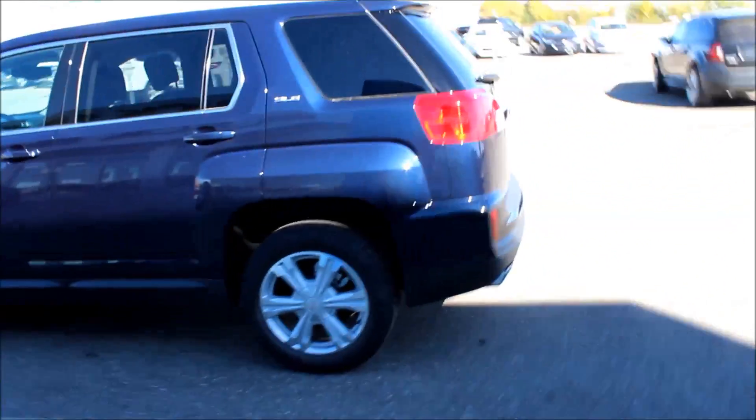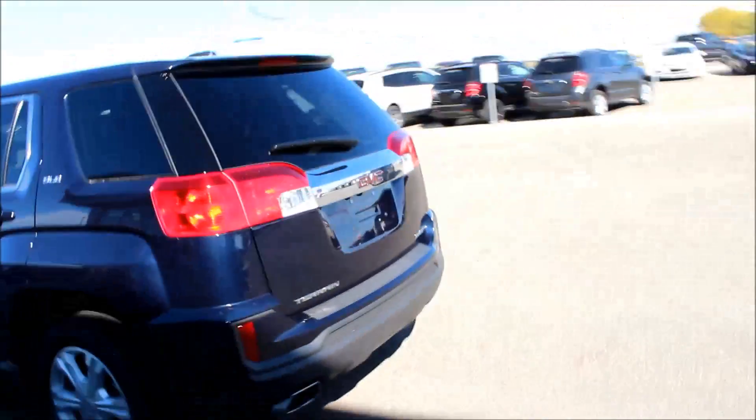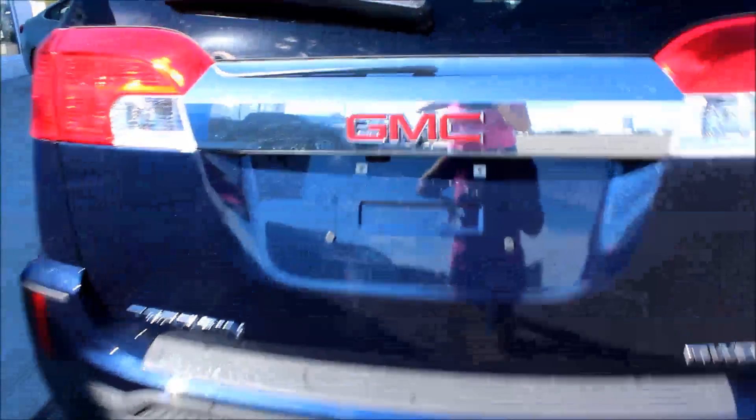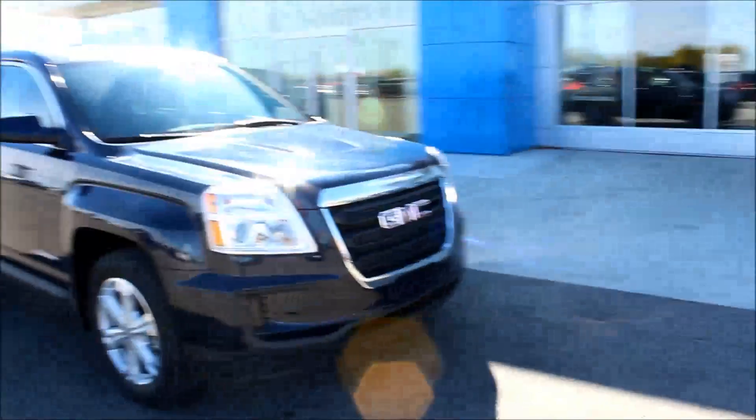It is a 2.4 liter with 18-inch alloy rims. Coming around the back here, you do have a backup camera and lots of room for storage. As we come around the front here, you do have nice big headlights.